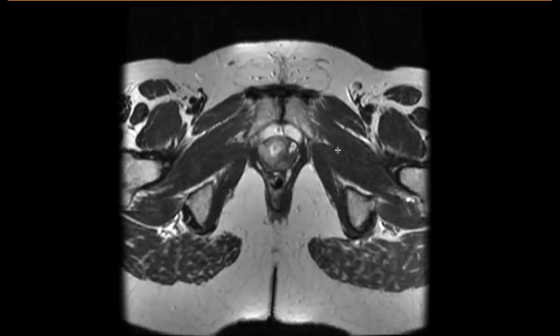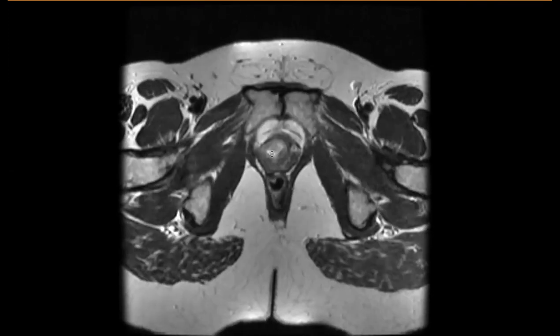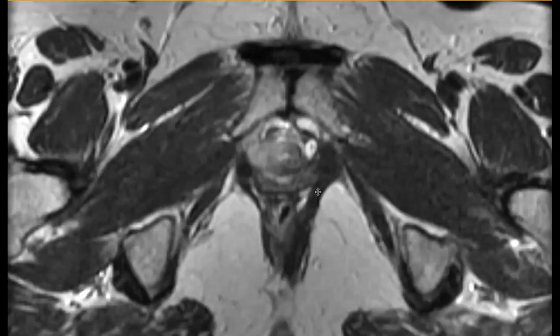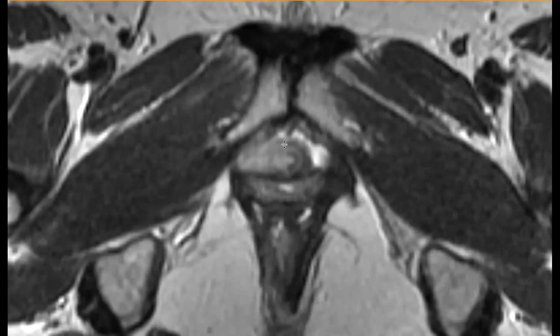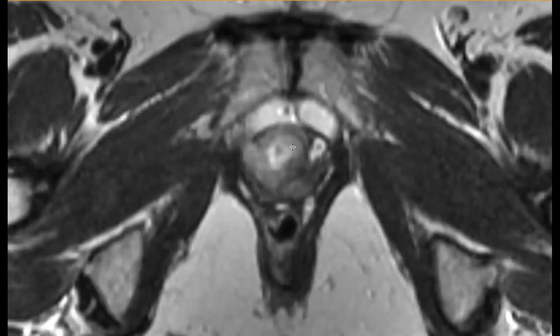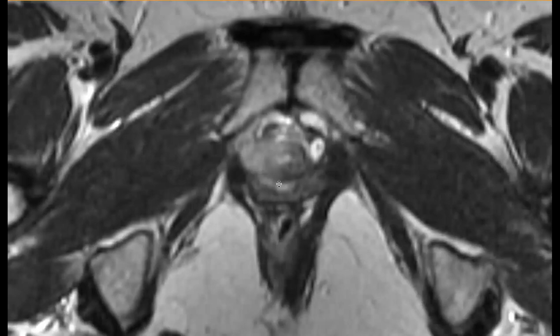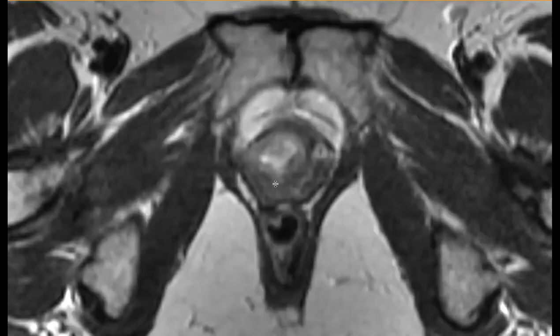This is called 'evil gray.' Scrolling to where you can see the anorectal junction, you can see the normal targetoid appearance on one side — the normal zonal anatomy of the submucosa and muscular layer. On the other side it's all blurred out by tumor. Scrolling up, you see more and more blurry gray tumor. Distally in the urethra it's squamous cell, and proximally it's urothelial. This was actually clear cell urethral carcinoma.